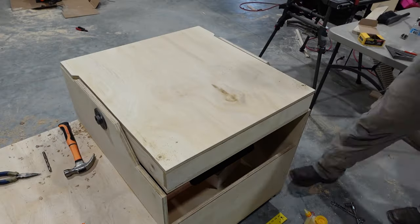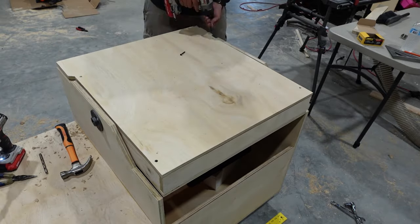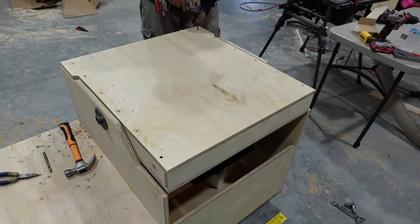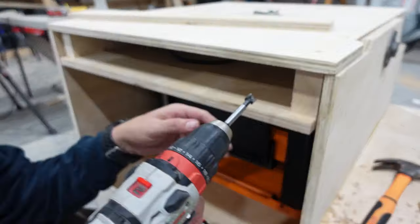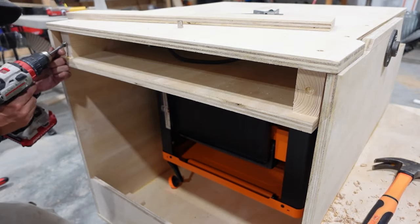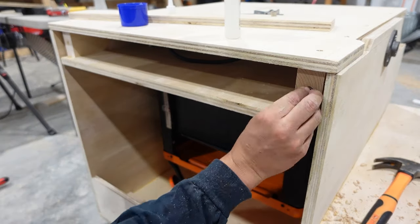We'll line up the top and then countersink and attach that with screws. We want to be able to easily access the power strip on the inside of this, so for the other side of our cart, instead of using screws, we're gonna attach this with magnets.